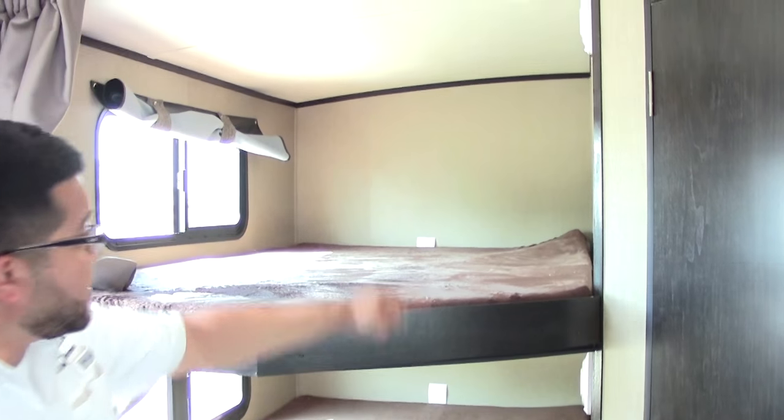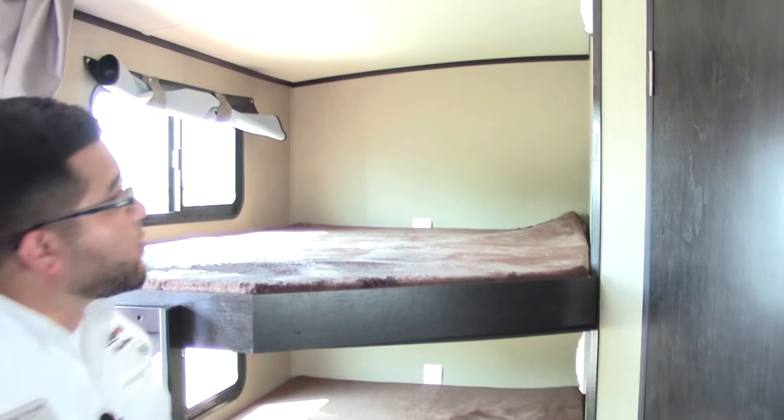To the left you have your double-over-double bunks with a built-in ladder, which is very convenient for the kids. You do have 110 power on each side, top and bottom, as well as a nice light.